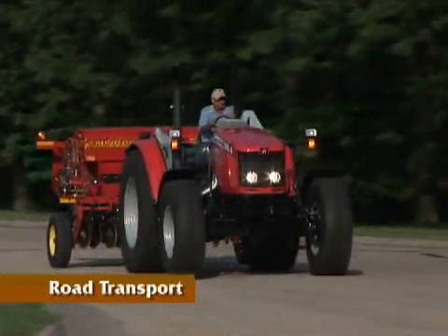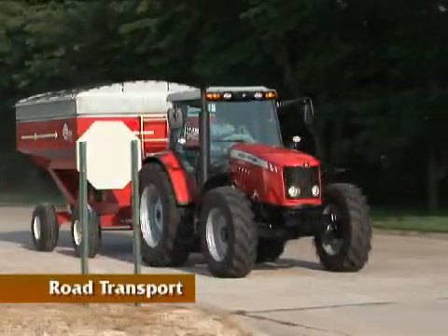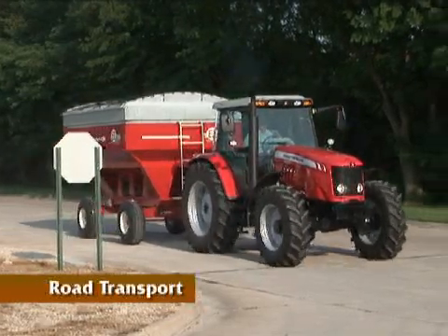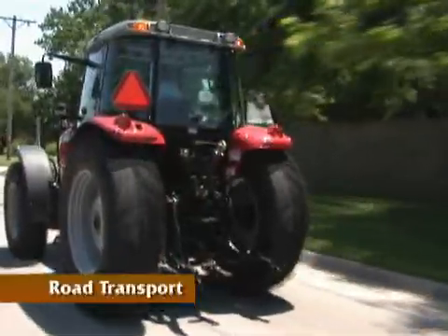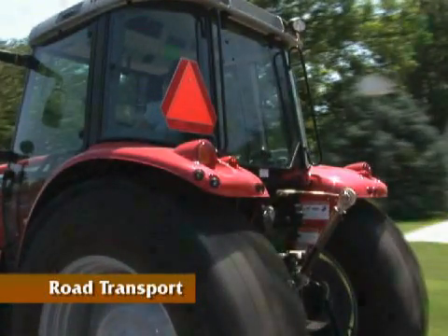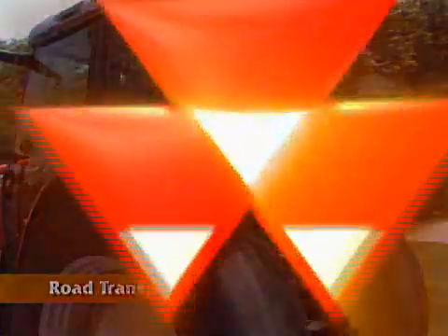During road transport, always travel at a speed that is relative to the conditions. Make sure your speed is slow enough that you can stop quickly in case of an emergency. All tractors and equipment are required to have an SMV, slow-moving vehicle emblem. The emblem is reflective and fluorescent and is to warn approaching drivers to slow down and be cautious. Keep your SMV emblem clean and replace it when it becomes faded or unreflective.